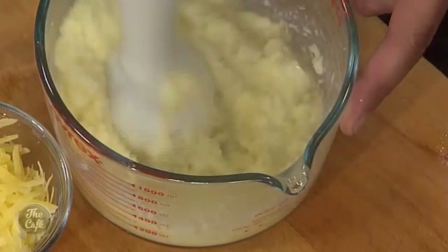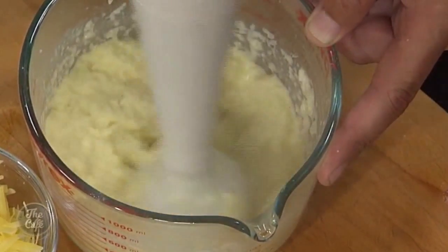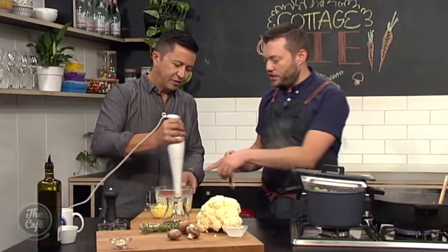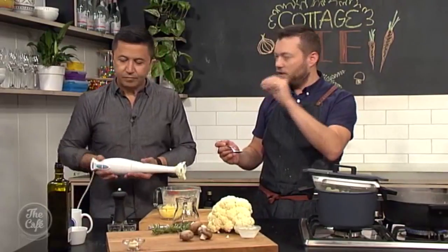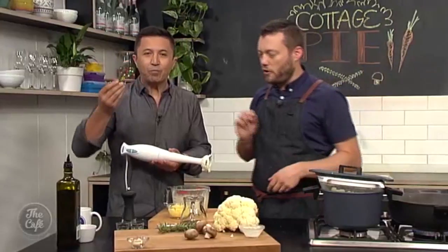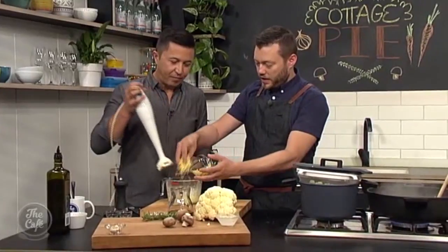If you want it smooth, put it in the blender and run it for five to ten minutes. If not, use a stick blender and keep it slightly chunky - it's quite nice to have a little bit of texture in there. Taste it and adjust the seasoning - you may need a little more salt. Then add the parmesan cheese and get it all mixed in.